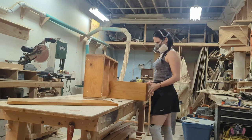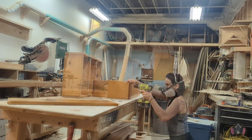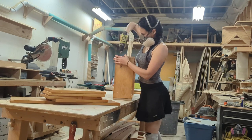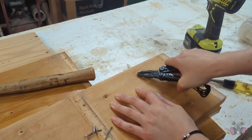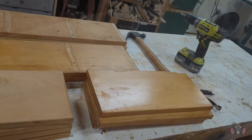You already know my motto — the more material I can salvage the better, because that helps reduce waste and it means I don't have to buy as many things. So it's really a win-win for everybody. I also made sure to remove the random nails that were in the wood, because I don't want to accidentally run them through my blades and end up damaging something.